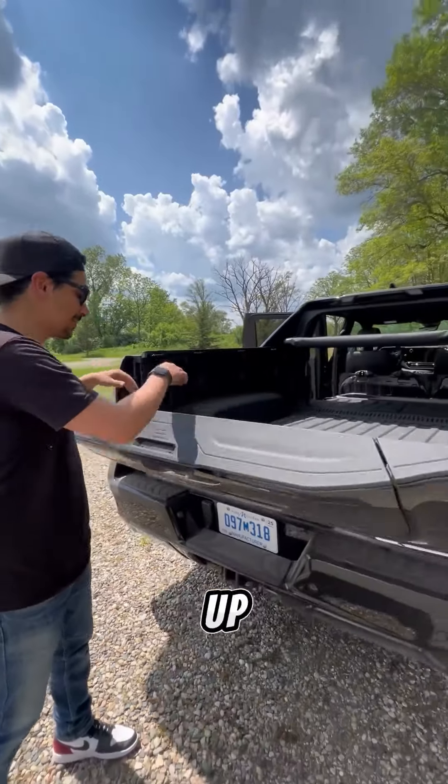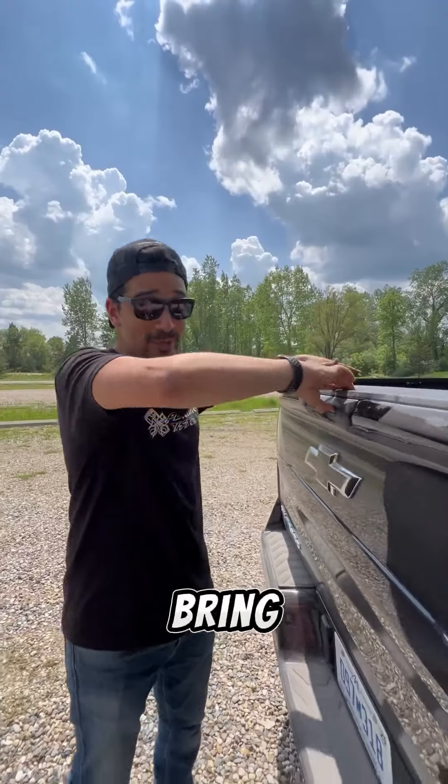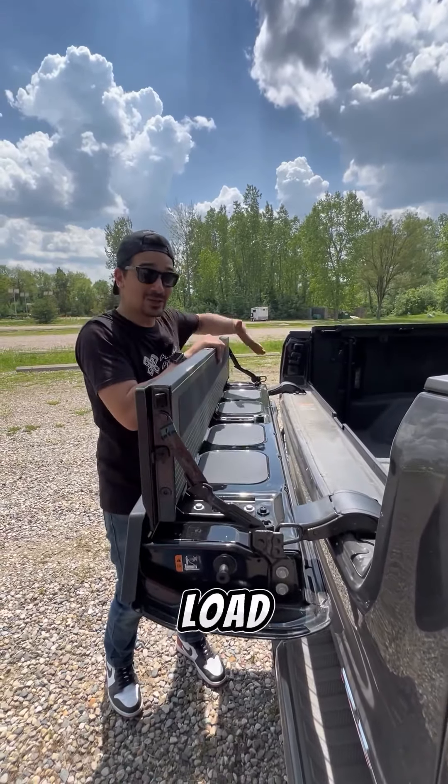Now when you open up your tailgate and bring up this load stop, you can fit items that are up to 10 feet 10 inches long. You can even bring down just this portion to use as a workbench, or lift it up to have a higher load stop.